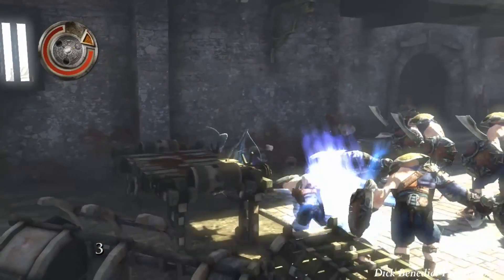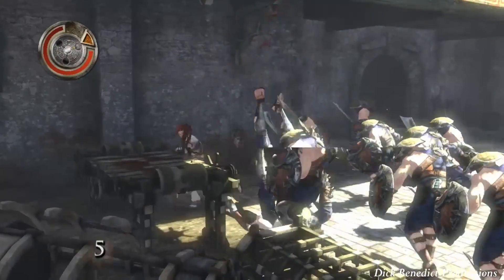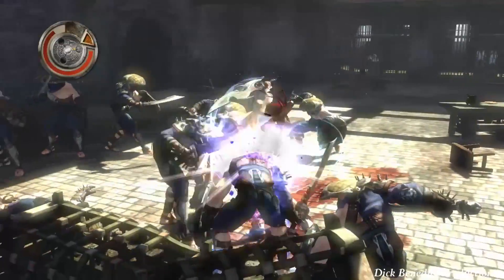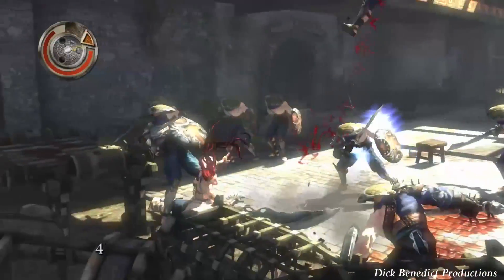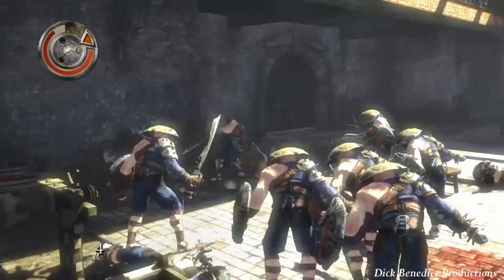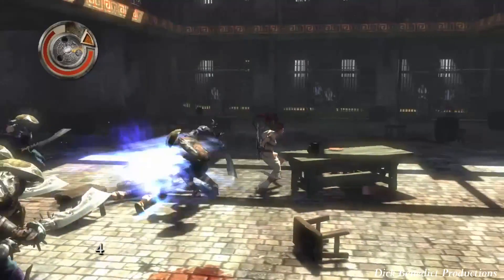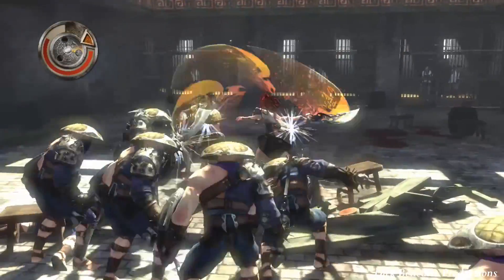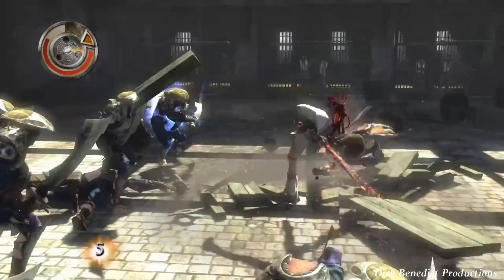There's a couple of combos that I know. There's the Laughing Devil and the Striking Hell. Let's start with the latter — the Striking Hell. It's Triangle, Triangle, Square, Square. It's a pretty damn good move. She does a powerful blow at the end where she knocks the enemy back.